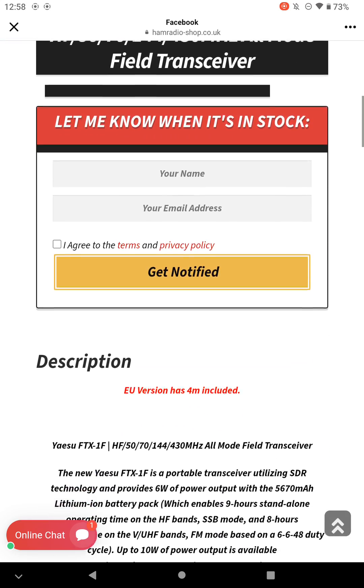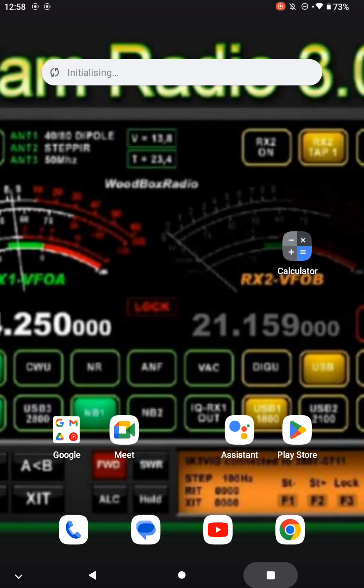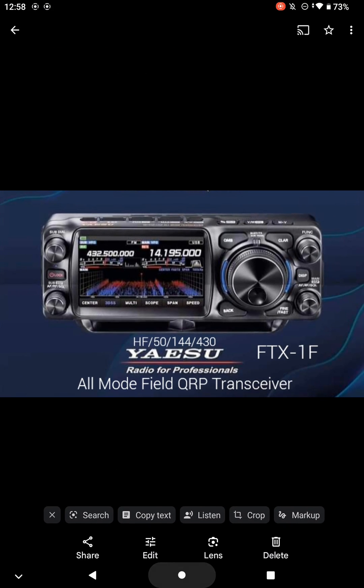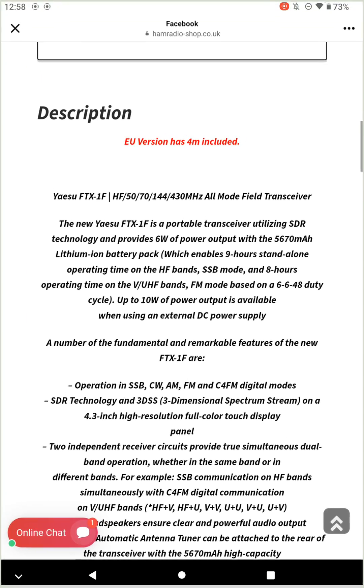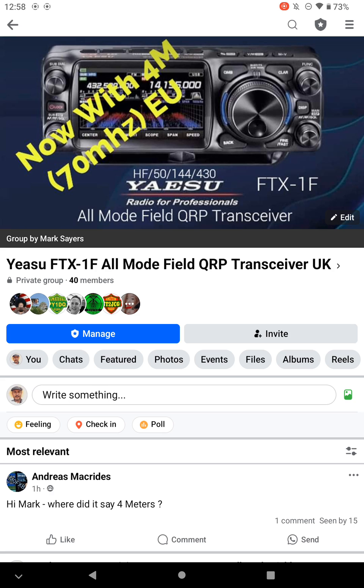I think that's as far as I can actually go. More than welcome to join my Facebook group. I'll more than likely put more information out on the page as I receive it, closer to when it becomes available.